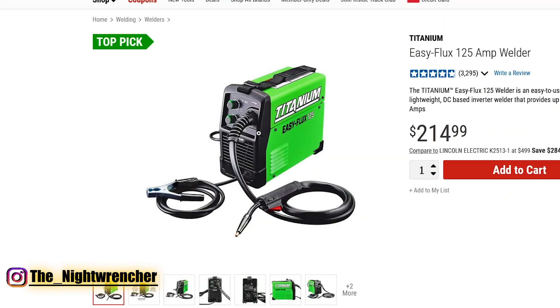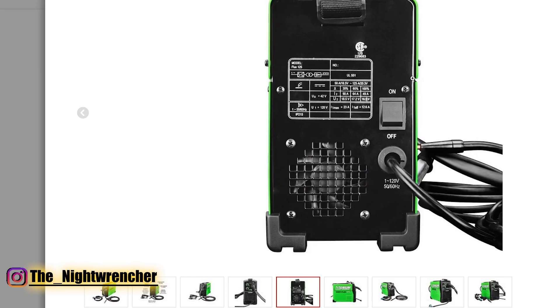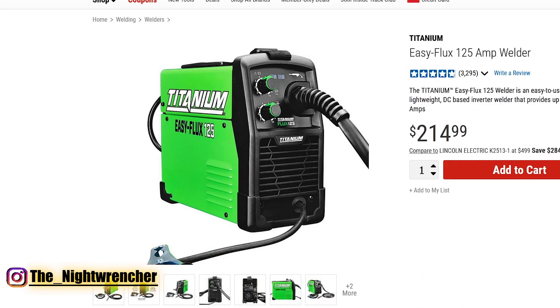Moving on to our fifth welder, we are looking at the Easy Flux 125 by Harbor Freight. This is allegedly 125 amps. If we look at the front it's got two dials, the gun, and the ground clamp. If we look at the back side it doesn't have anything for gas, so it's 100% only a flux core machine. You can't run any stick on this like you could on the YesWelder. The deal with this one is that it's $214, basically $215 plus tax. What's nice is that you can pick this up at pretty much any Harbor Freight, get the warranty, and exchange it at any Harbor Freight location if you have problems.